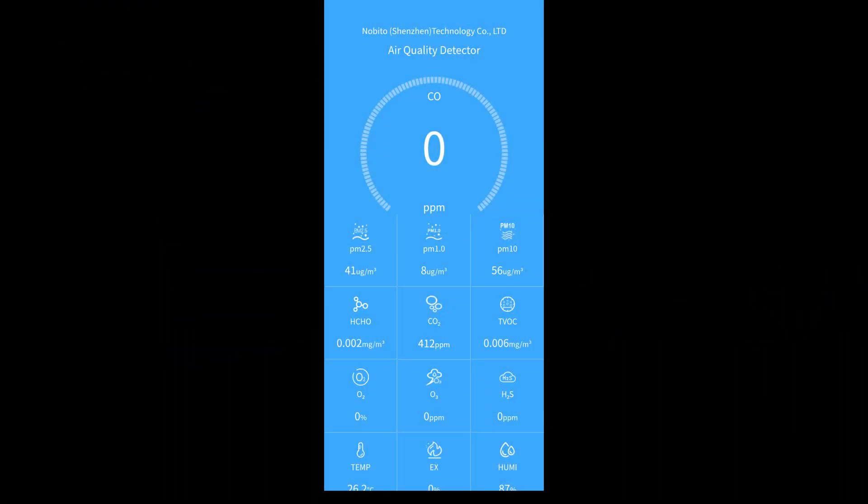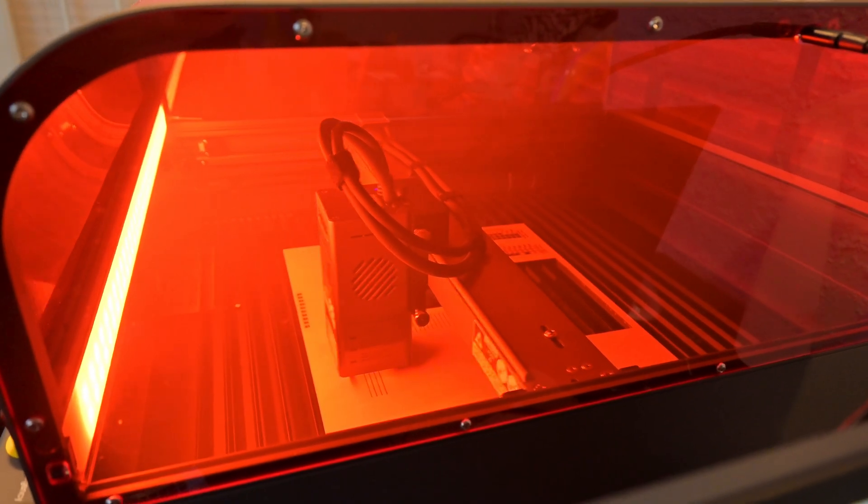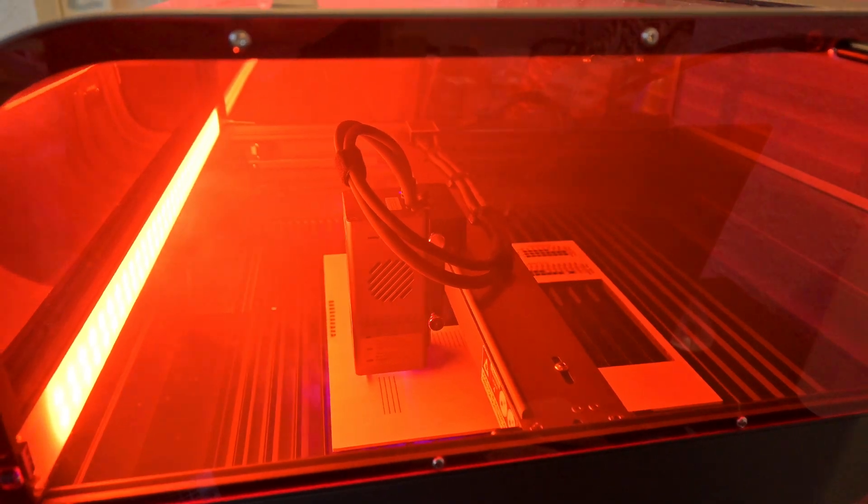Here we can see the other sensors. HCHO is formaldehyde, and TVOCs are total volatile organic compounds, which measure a number of harmful compounds in the air. Ideally, we want those numbers to be below 0.5 milligrams per cubic meter. And even with all of this smoke, the Laserpecker air purifier is three orders of magnitude less than that. It's doing an incredible job with both particulate matter and volatile organic compounds. The smell of smoke is still detectable, but only slightly — though that may be partly due to the tube-in-tube connection, which wasn't the best seal.